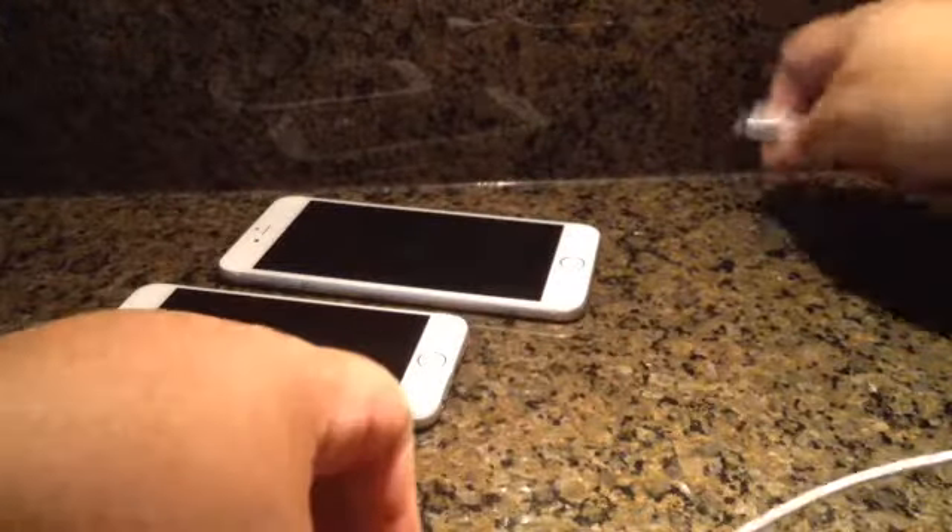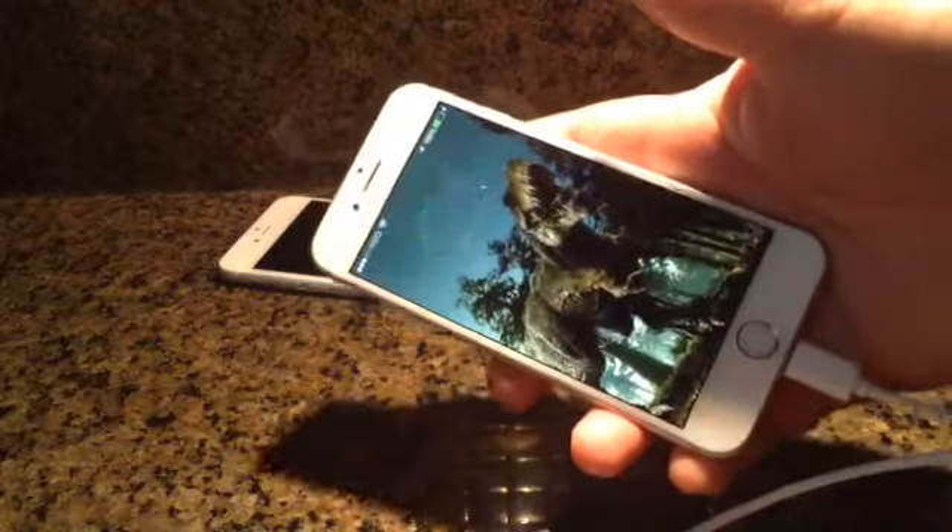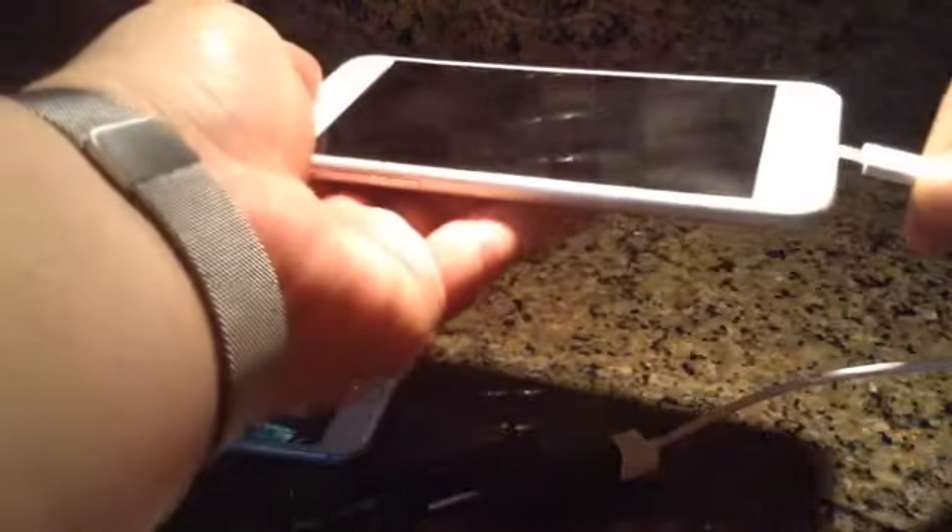Now we're going to charge the iPhone — the iPhone 6s and 6 Plus. Plug it in. There we go — picked the larger iPhone. There we go, awesome.